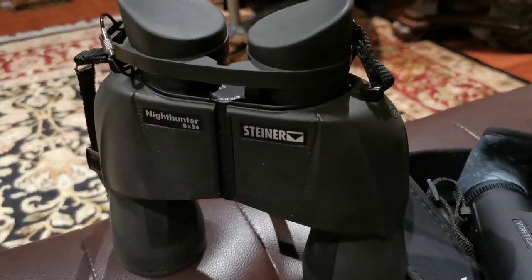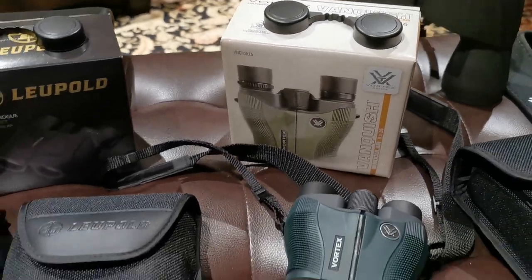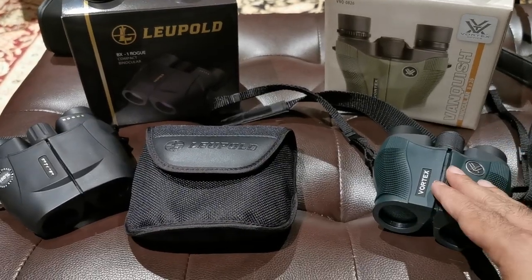We've got next to it the Steiner Nighthunter, tried and true, 8x56. This is a nighttime surveillance powerhouse, both for hunting as well as surveillance usage. But that is another review on another day. Right now, we're focusing in on these two, what I call subcompact units.